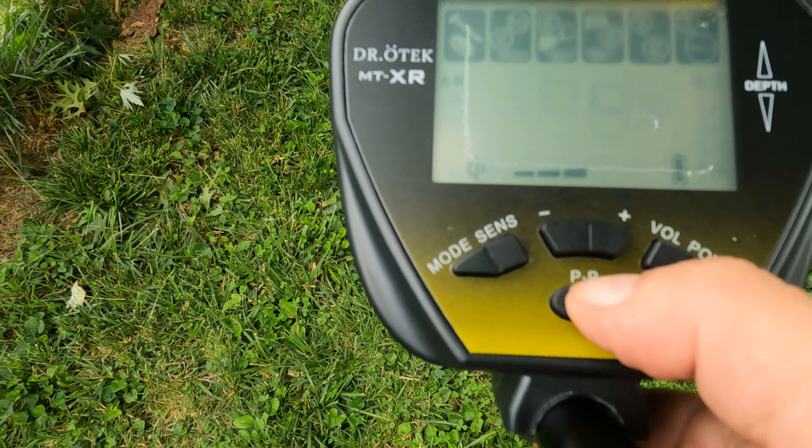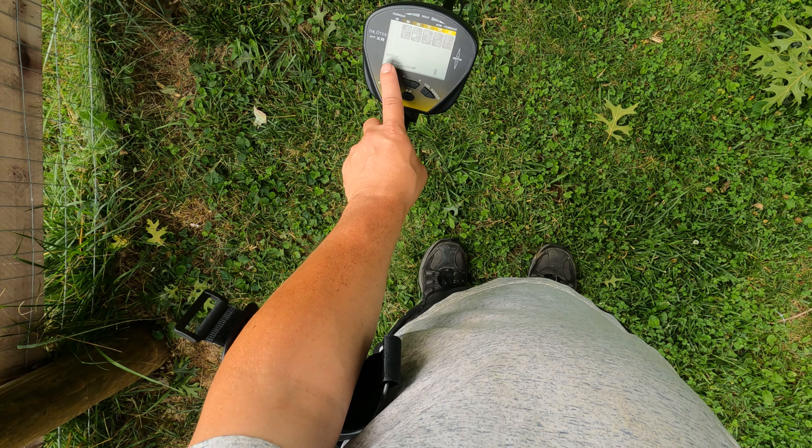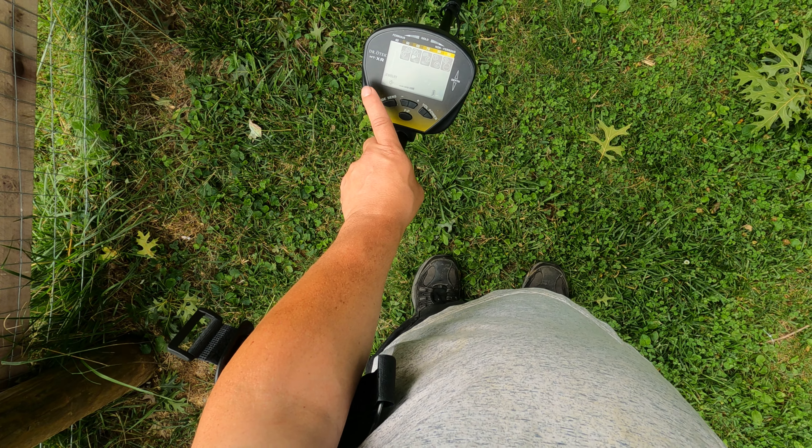That is your sensitivity bar on the bottom. We'll start at about three. Once you've powered on, you are ready to go. Jewelry mode takes out 1 through 40, which is the iron range. All metal puts everything in, which is where I'm going to stay. Once you're in the mode you want, you have your sensitivity bar across the bottom — you hit sensitivity and you can adjust.